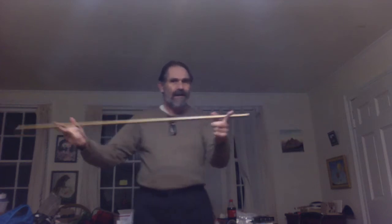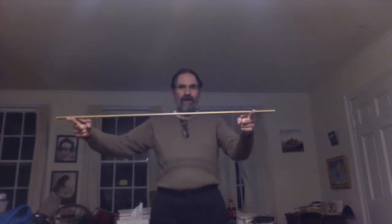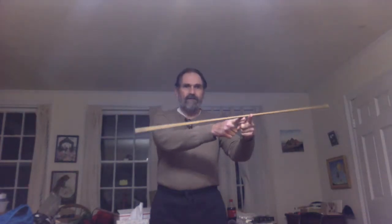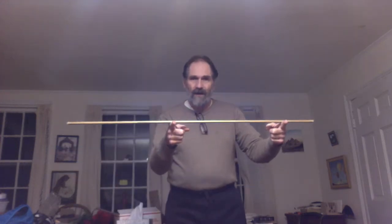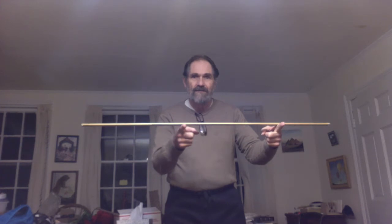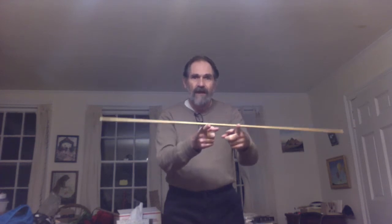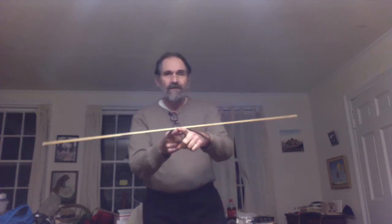Even if I keep one hand still and just bring the other one over — I'm not moving my left hand — it still works. How is that? When the meter stick is more on one side than the other, that's the heavy end and there's more friction, so it drags the meter stick along until the other side becomes the heavy end and drags it back. So it's friction that's making this happen.